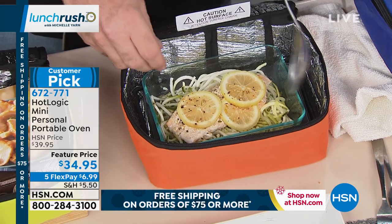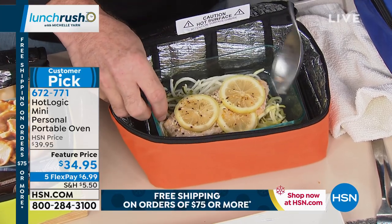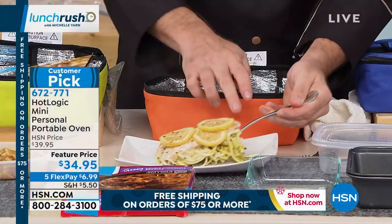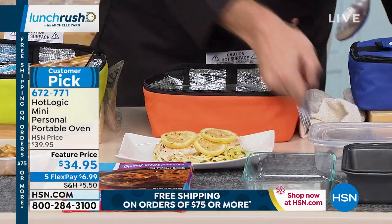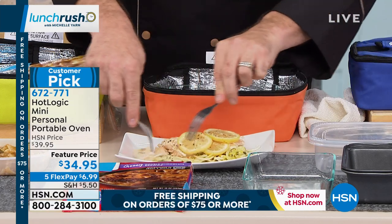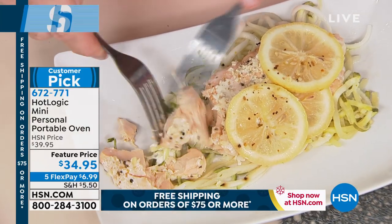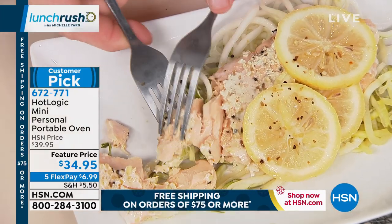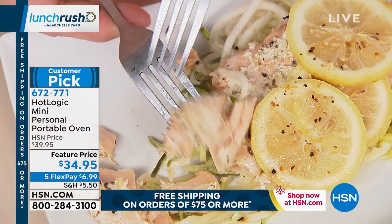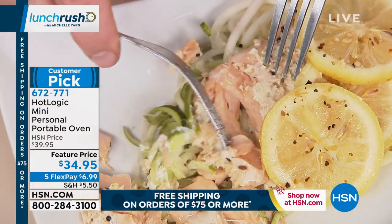Tell me you cooked this from raw. That's salmon — exactly, from raw. You can plate this or you can eat it right in the container. This is salmon cooked from raw with the noodles around it. Look at how tender and moist that fish is — it's falling apart as I try and pick it up. And you're eating this at your desk instead of that sandwich.